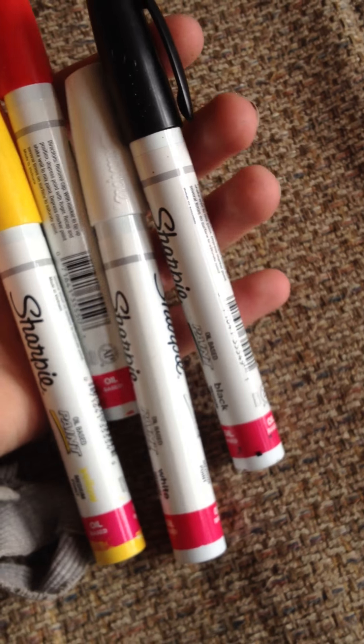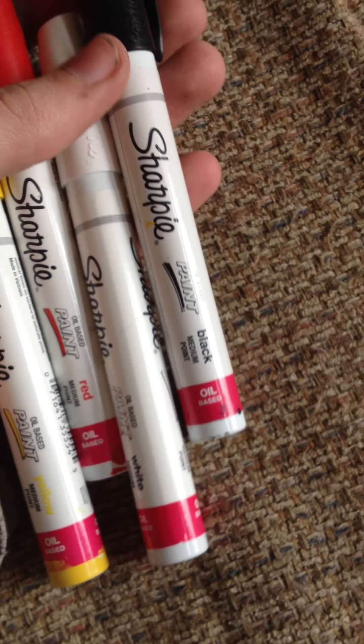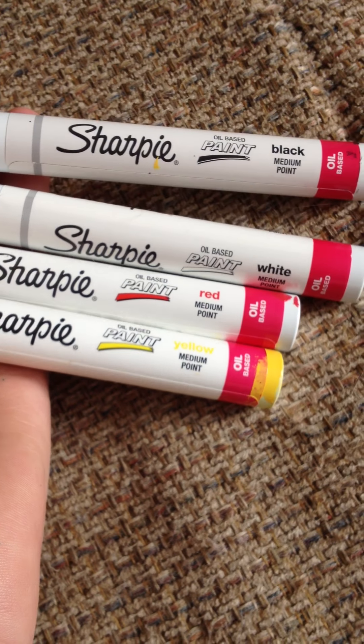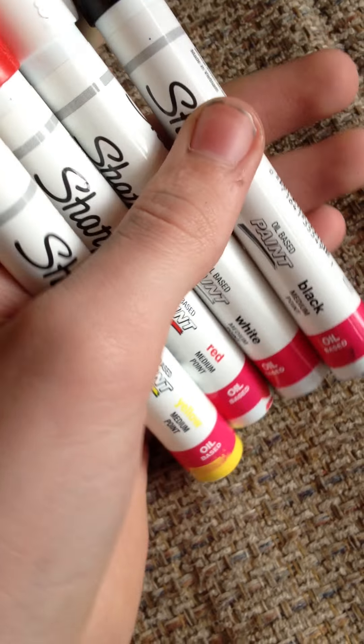Next, I got these totally awesome Sharpie oil paint markers. If you were going to paint on something glass, I would definitely suggest these. They come out really smooth and really bold color. I really, really like them. I think I got these at Joanne's.